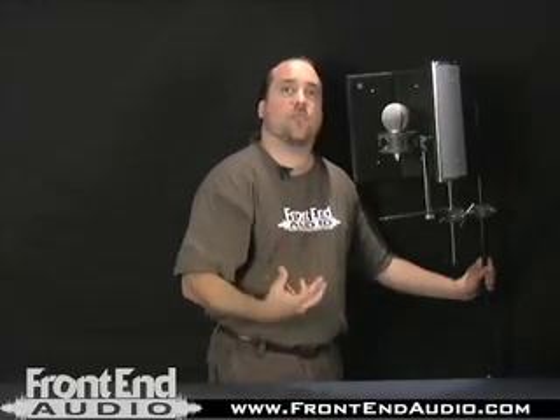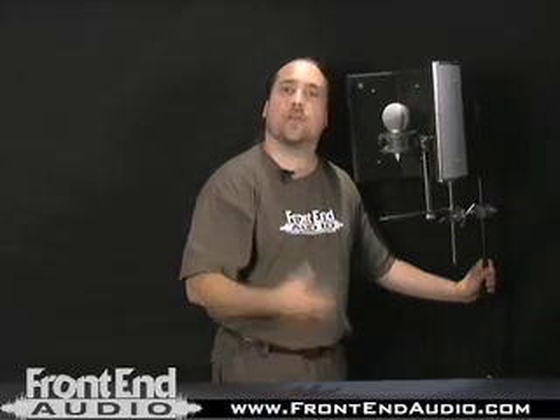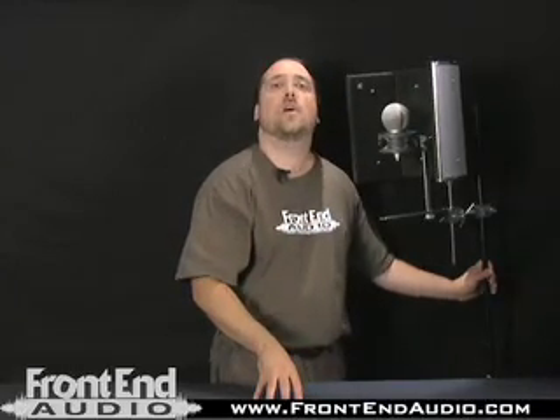The Reflection Filter really does what it looks like it'll do. I own one personally — it helps to tighten a vocal sound, and I've used them on guitar cabs and other sources as well. For more information on the Reflection Filter, check us out online at FrontEndAudio.com. Thanks.